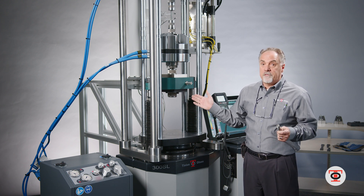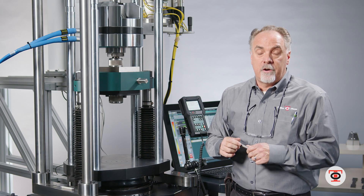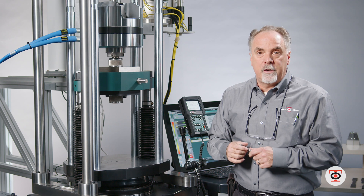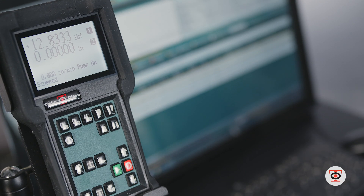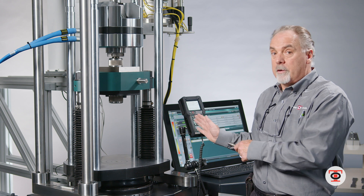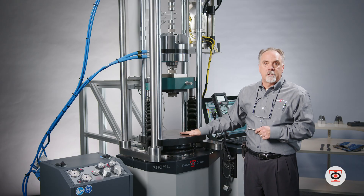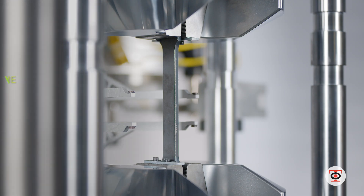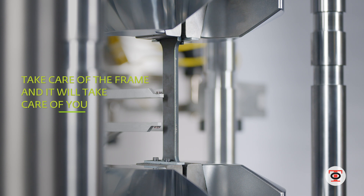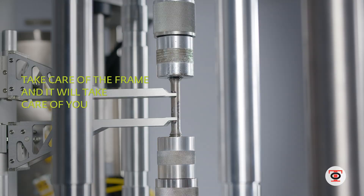These machines have proven the test of time — they have been in service since the 1950s. We have retrofitted many of these machines from the 1950s, 60s, and 70s. The old dial machines that once were the standard are now being retrofitted with new electronics and new pumps. You keep the frame, put a new pump and electronics on, and you've got a brand new machine. With the virtual friction-free design, it makes it last 50-plus years.